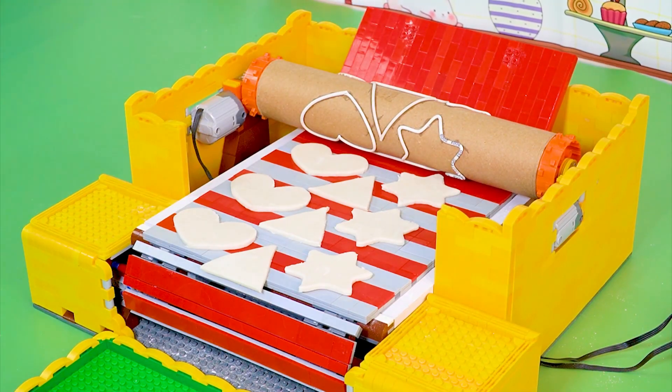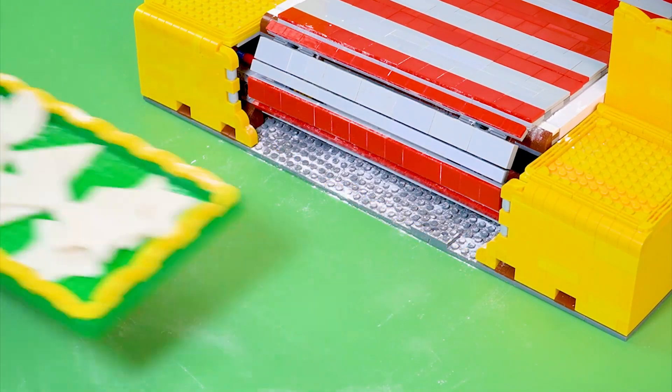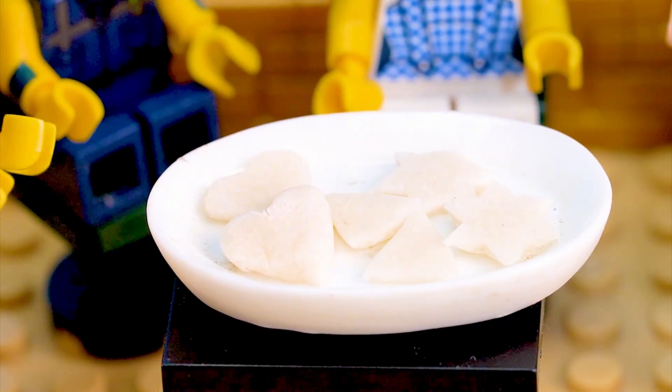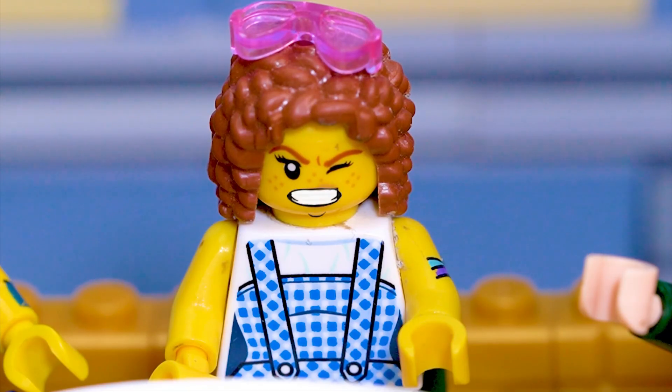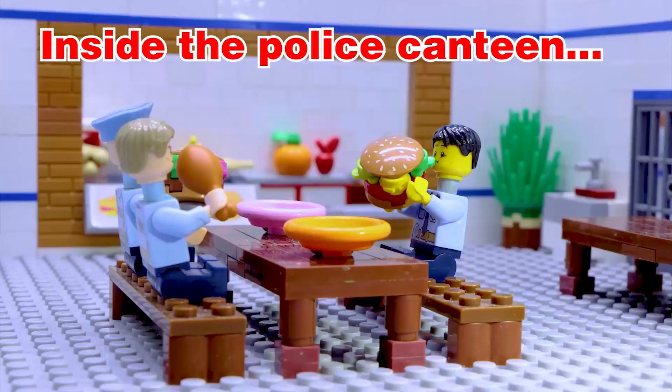Wow. First time seeing pancakes in so many shapes. Here's your special pancake. How brilliant. This restaurant is amazing. I want a pancake. Me, a special pancake. Me too. So delicious.